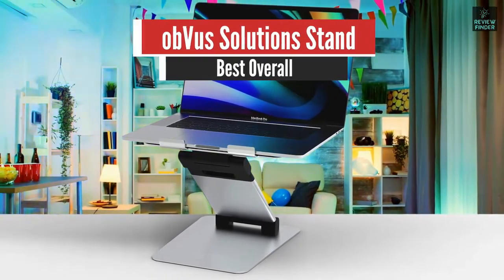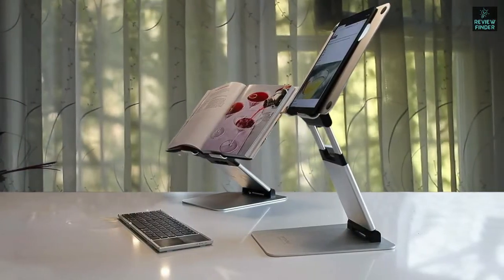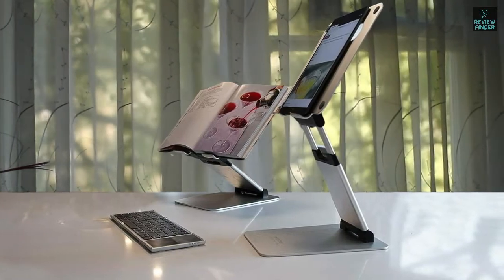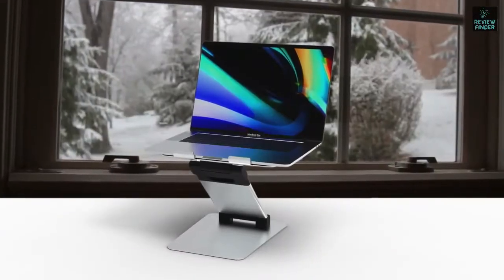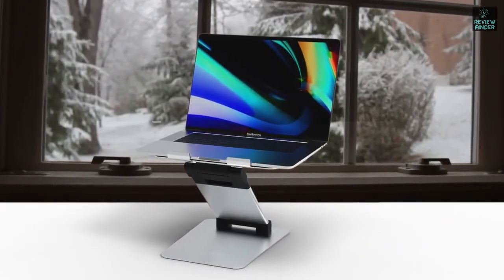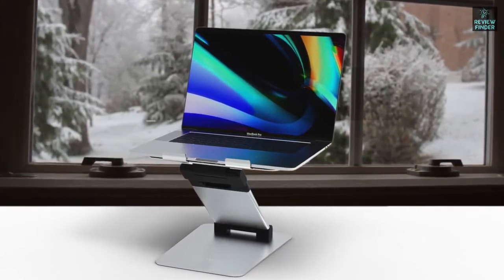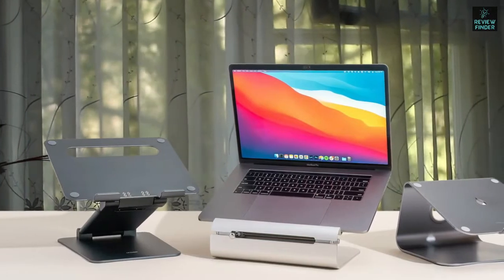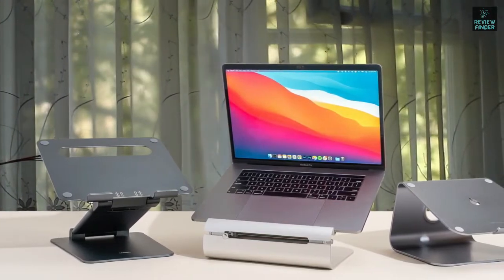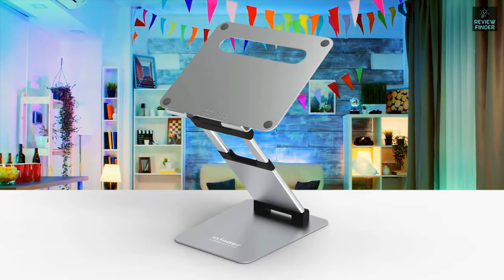Number one: Obvious Solutions Laptop Stand — best overall. Named by Wire as the best laptop stand of 2020, this Obvious Solutions product has a lot to live up to. The first thing one might notice is the seamless metallic design — as the name goes, its appearance makes it an obvious solution. Combining form and function, Obvious Solutions has created a stand that's able to elevate your laptop up to 21 inches in height.